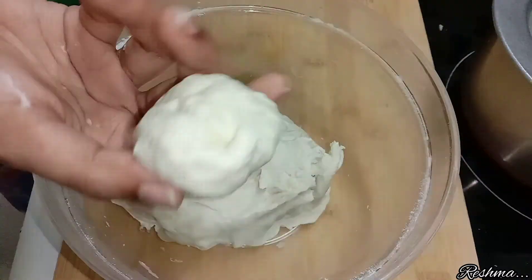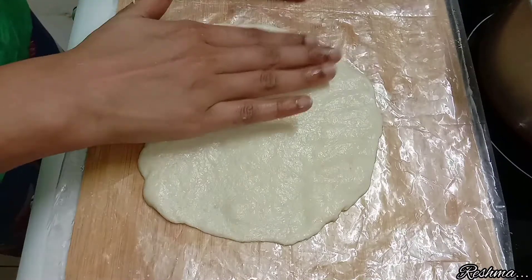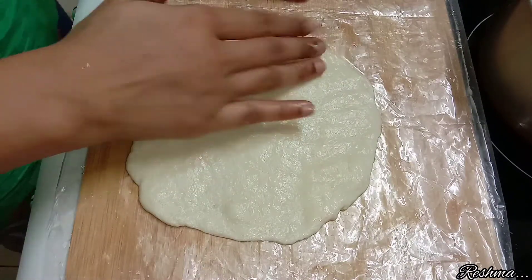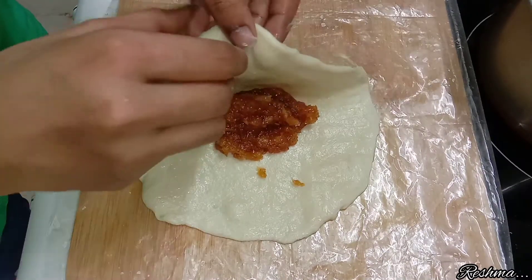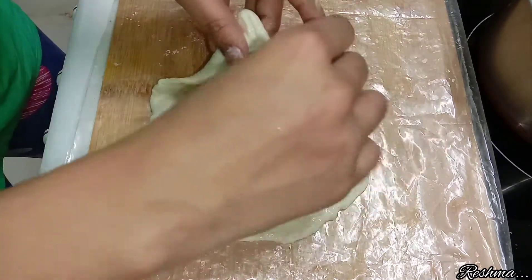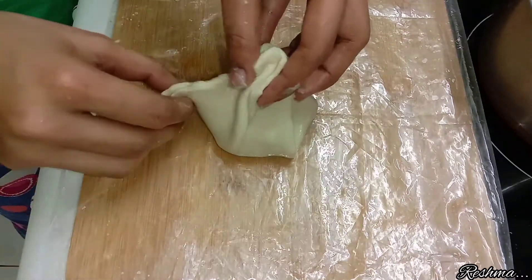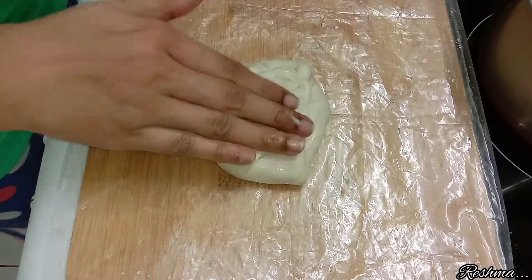Now roll this into a chapati-like shape. I have used a plastic sheet so that the poli doesn't stick to the table. After that, add about 1 tablespoon of the coconut stuffing which we have prepared and close the dough carefully so that the coconut stuffing doesn't come outside. After that, roll it again.